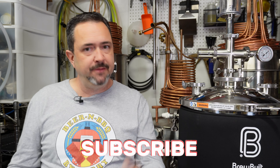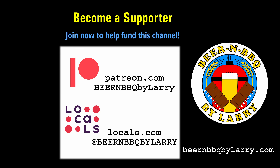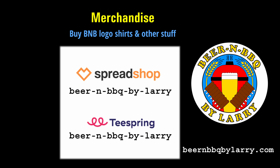Stay tuned for my full review video of the fermenter — it won't come right away since I'm going to brew another batch on it now that the pressure issue is resolved, so it'll probably be a couple months. Make sure you subscribe to my channel if you want to see that video and more homebrewing content. Leave any questions or comments below, and make sure you like this video so the algorithm helps promote it. Thanks for watching — talk to you all next time.